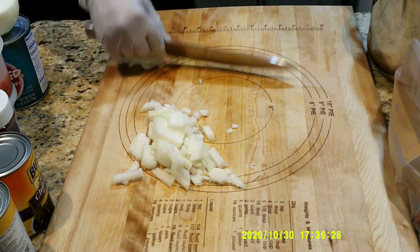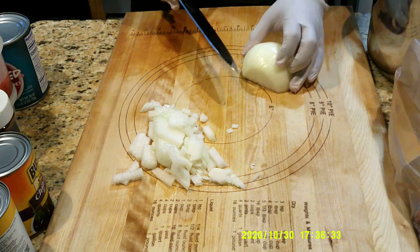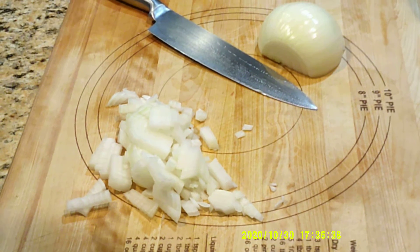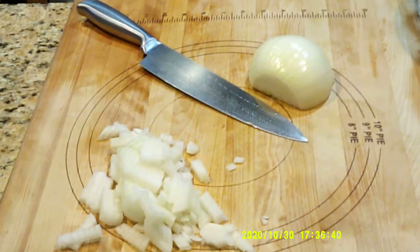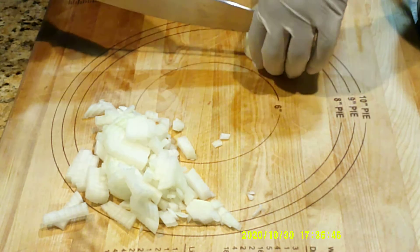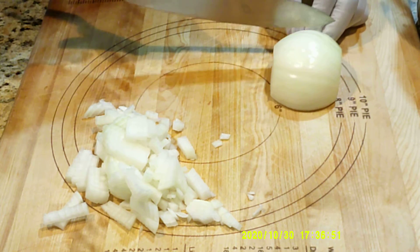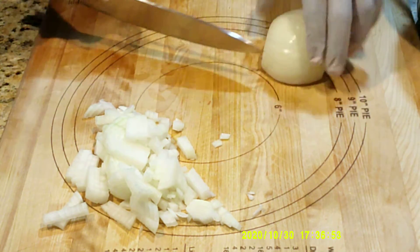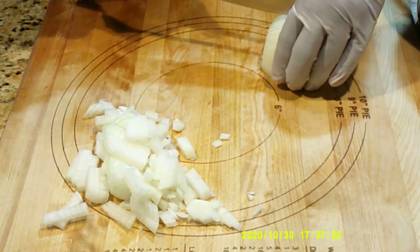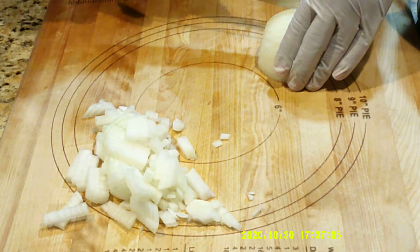You get the same results, but again — so what we'll do is go across the top: one, two, three, four cuts this way, one, two, three, four — a fourth of an inch in length. We don't want to cut all the way through the onion. Small dice measures one-fourth by one-fourth by one-fourth, so we're getting cubes.